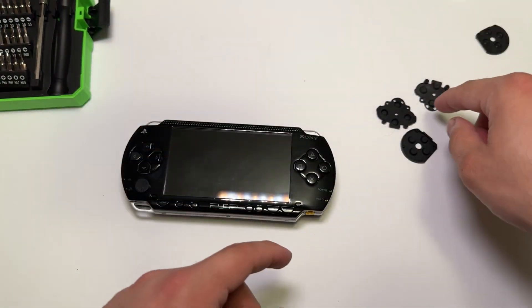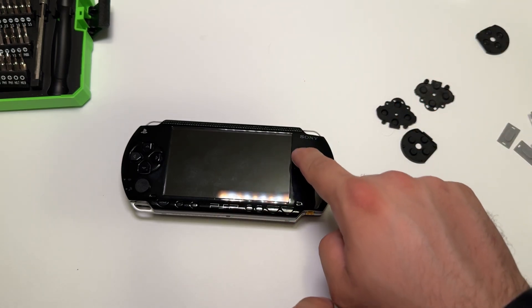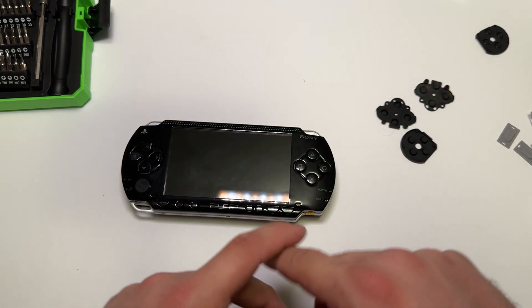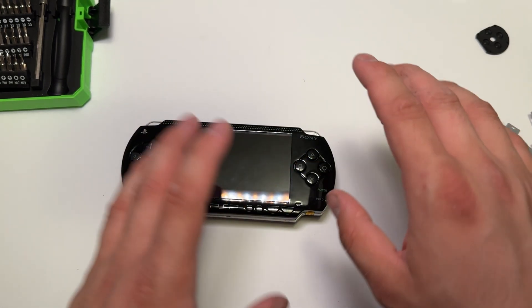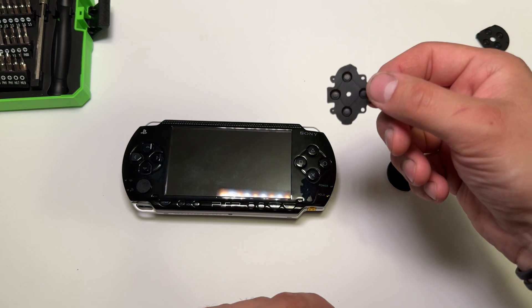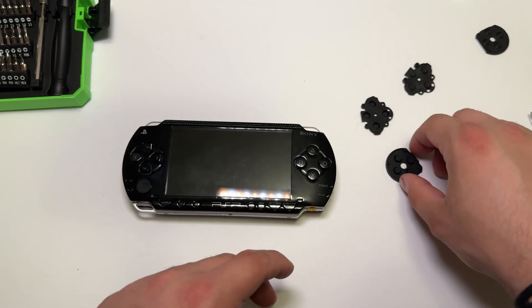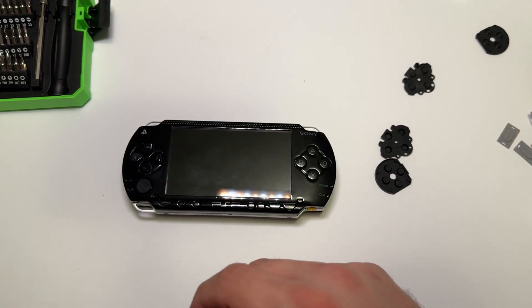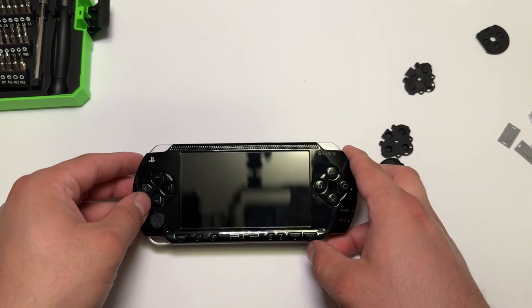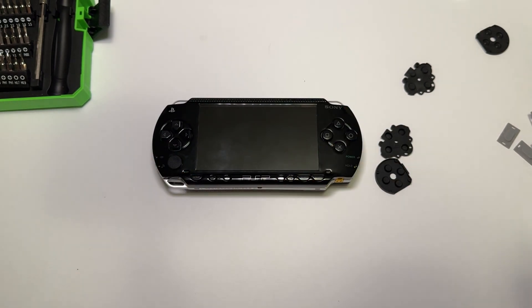It doesn't feel as good as the original, but it's much better than even the mod I did before where I kind of just took all the play out of it and made it directly touch. Though it worked, I didn't like it at all. This doesn't feel as good as brand new, but for a 20-year-old console, just to be able to buy something new so I don't have to worry about hitting the used PSP lottery — I got some parts, I got extra ones, I'll probably keep the original ones too. It was like $8 or $10 after tax. It fixed the issue. I don't use the PSP that much, but it's just nice to know everything's ready to go. Hopefully it was helpful — you can get these new ones to help rebuild your PSP if necessary. Thanks for watching, see you in the next one. Have a good one.